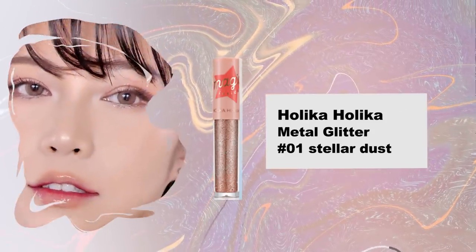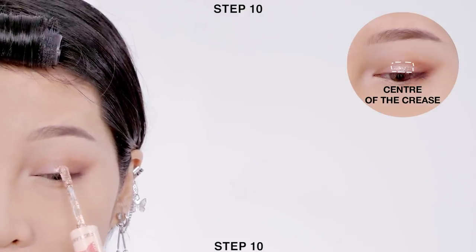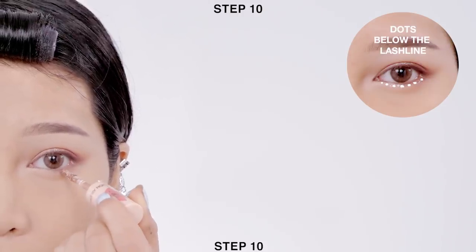To make your eyes pop, apply glitter gel onto the center of your crease and also apply small dots along the lower lash line.